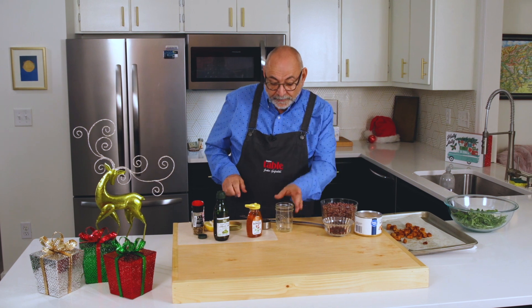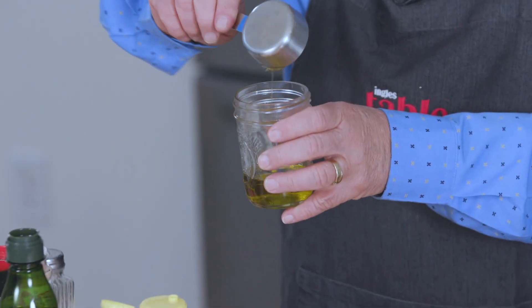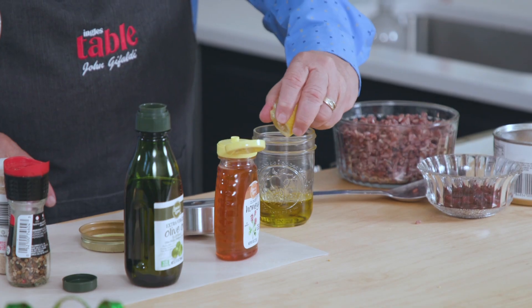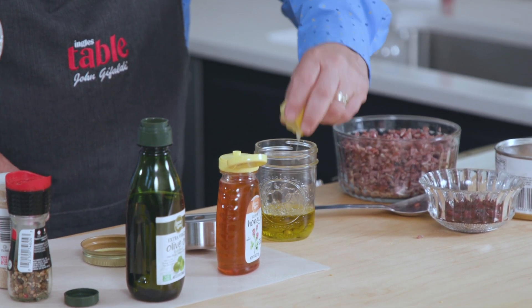So let's start with the dressing. I've got a quarter of a cup of Laurel Lynn extra virgin olive oil. I'm going to squirt in some lemon, probably two or three tablespoons. We'll start with that and then I like to taste it.